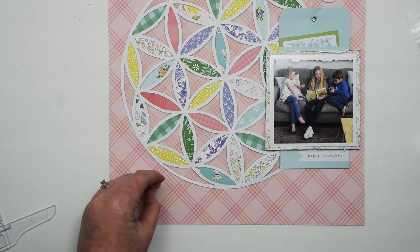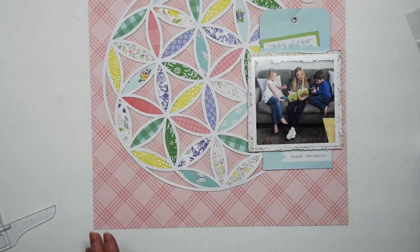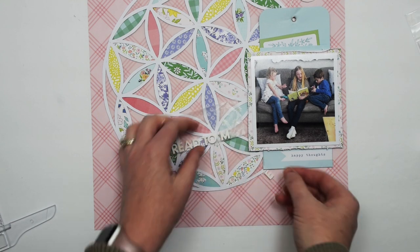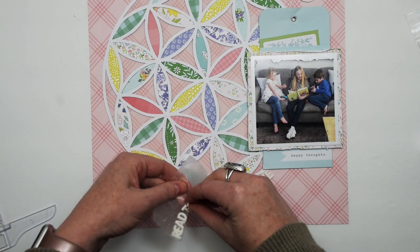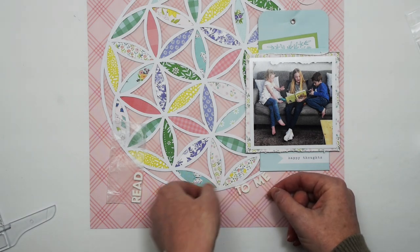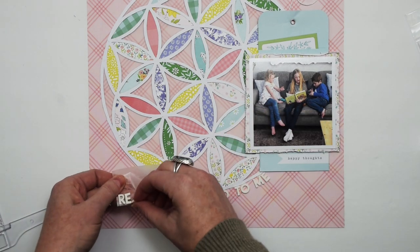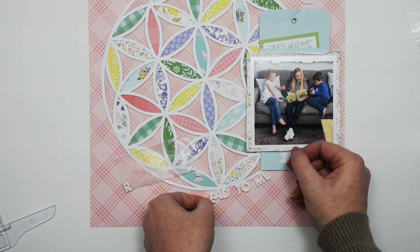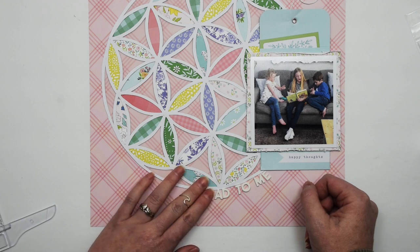The next thing I'm going to start working on is my title. I don't want a huge title that will overwhelm the cut file or the photo. So I have just these little tiny white foam thickers — they came in one of the Paige Evans collections a few years ago, but I love them. I pick up a package from usually Scrapbook.com so I always have them in my stash. They're just the perfect little letter sticker — white on one side and navy on the other. I'm just adhering those letter stickers on the bottom, curving around the edge of that circle.